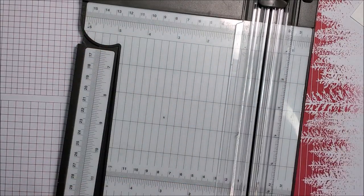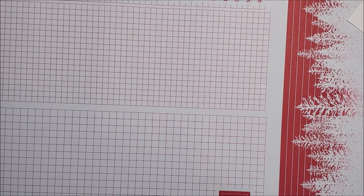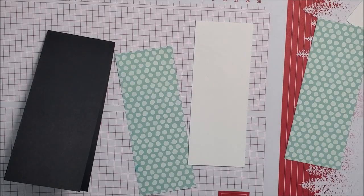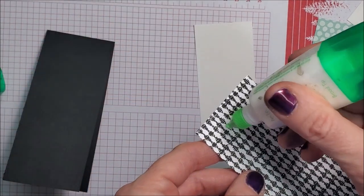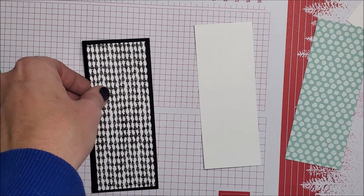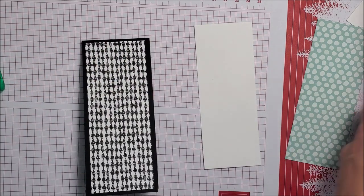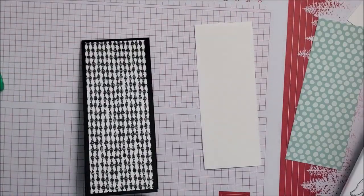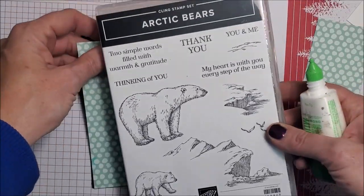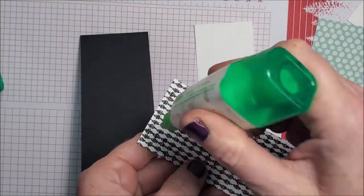That's it for cutting — there will be some die cutting in a minute, but I'm gonna put these pieces together first. This is so so easy and simple, but holy moly, you're gonna be addicted to these! I can't decide what pattern I want. I'm gonna go with the blue pattern from the stamp set I've chosen.